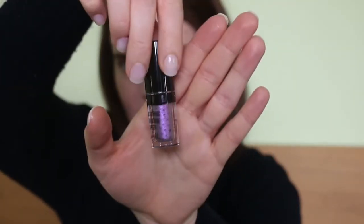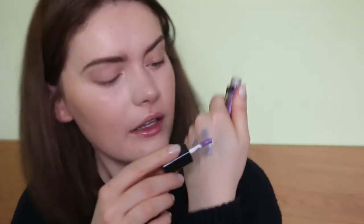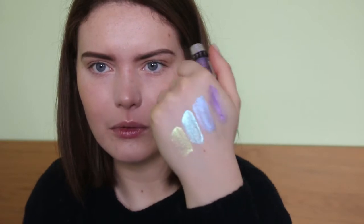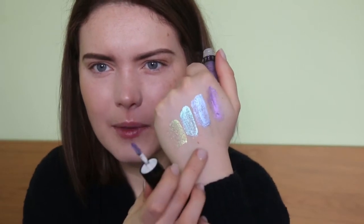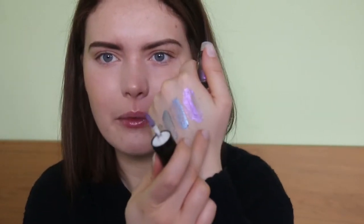And the final shade in the collection is Stardust, number four. This looks like a purple or pinky-based colour in the tube. So it's got a bit more purple to it. In direct light this looks more kind of goldy-green, that one's almost a turquoise, that one's a bit more blue-purple, and Stardust is definitely a little pinky-purple.